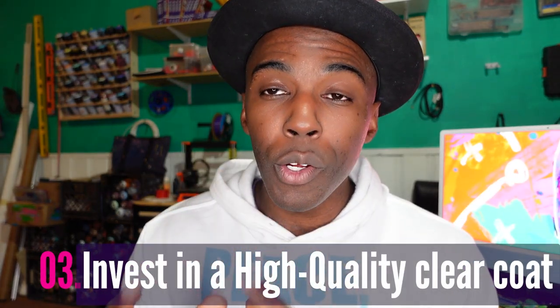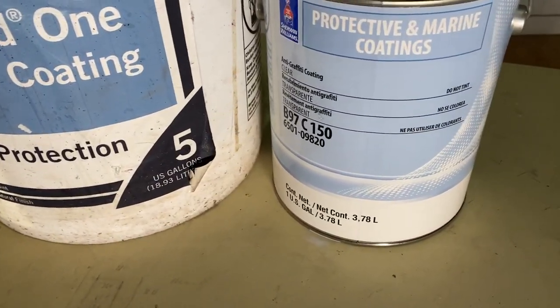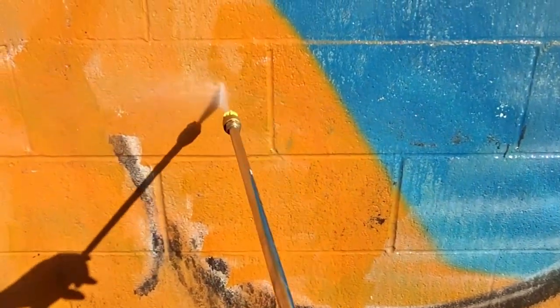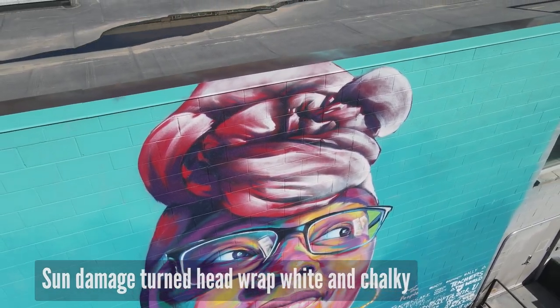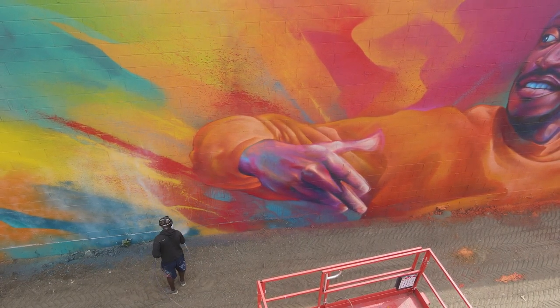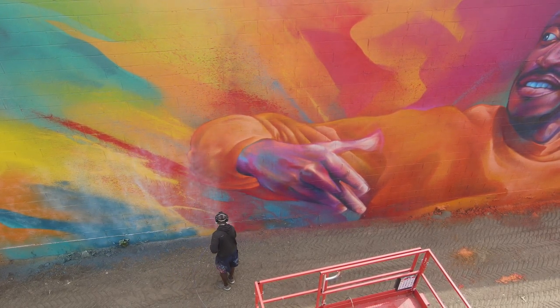Tip number three is to invest in a clear coat that protects from tags and UV rays and sun damage. This will help you in the long run when maintaining your murals, because if someone tags your mural you'll be able to easily clean or power wash it off without having to repaint sections. If you're in a very sunny location, or your wall faces the sun and gets a lot of direct sunlight throughout the day, you don't want your colors to fade. Having a clear coat with UV protection is really important to keep your mural saturated and vibrant.